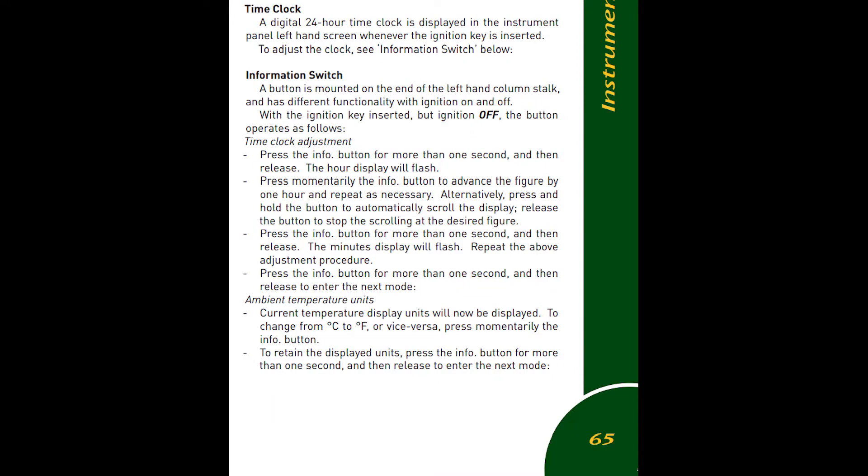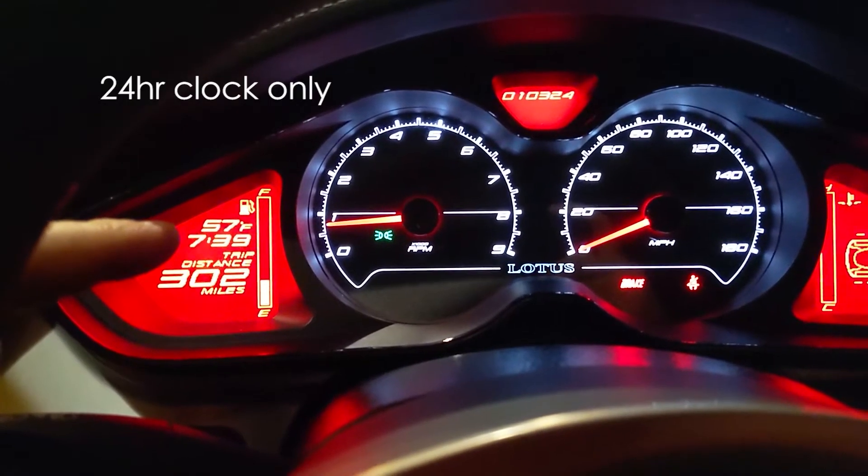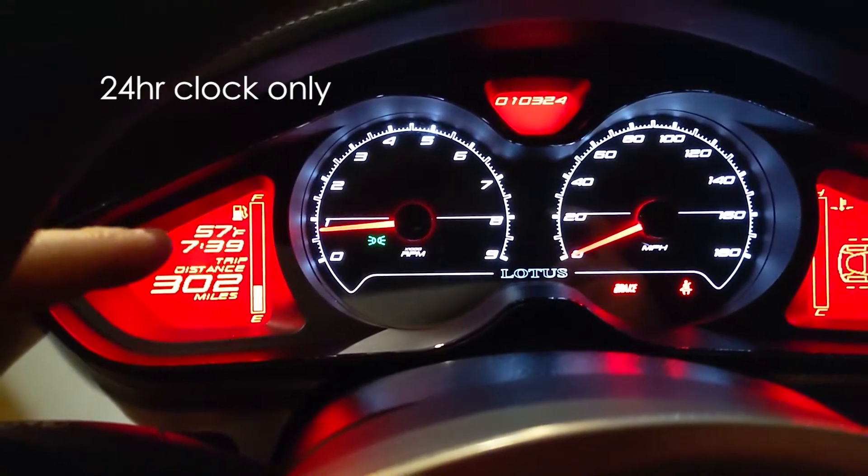If you don't trust me, you're welcome to read page 65 of the Lotus Manual, but we're going to skip that because I don't think it's very helpful. I've written my own manual here - pause the video if you want to read this. Let's get started. By the way, this is military time. It exclusively reads military time.